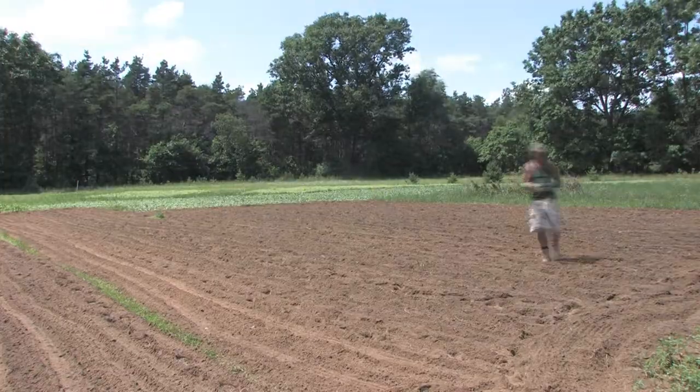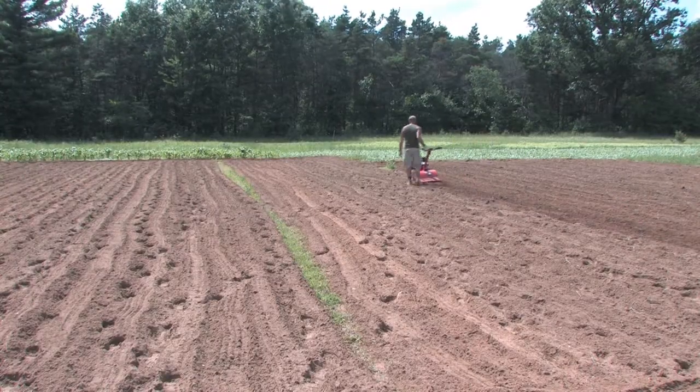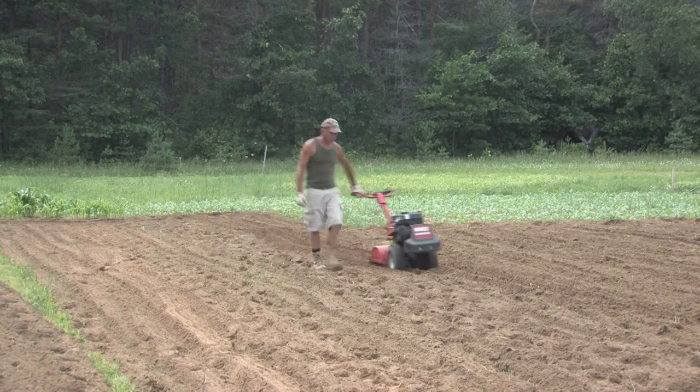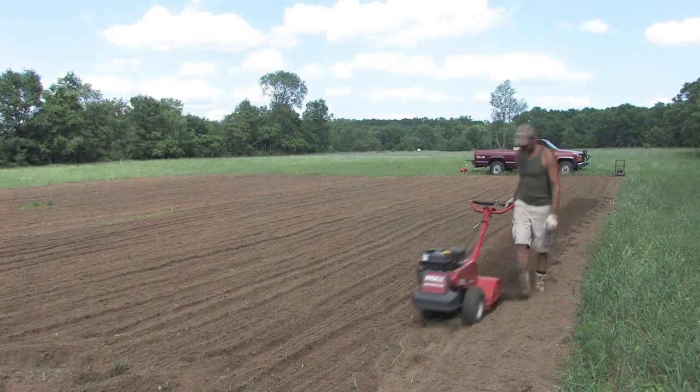Once we've mowed and tilled at the five-inch depth and planted the seed, we'll go through at a one-inch depth and turn it one more time. That buries the seed just enough into the ground to get a good setting and foundation, and within about five to seven days we'll start to see some of it sprouting up out of the ground.